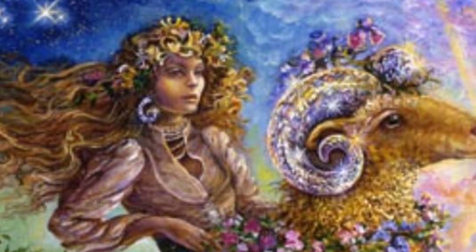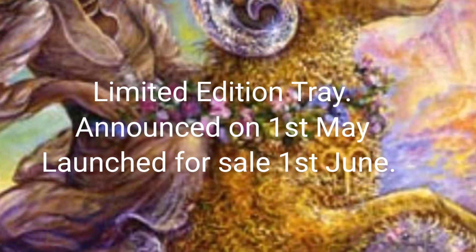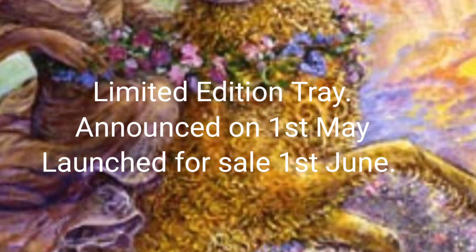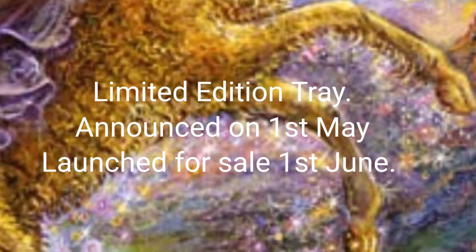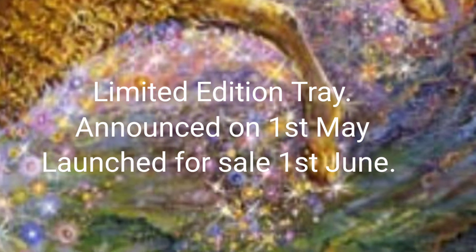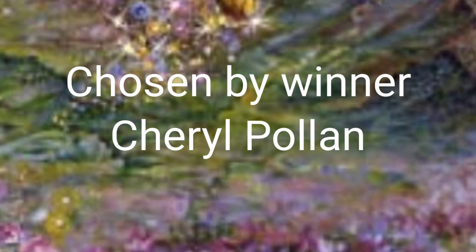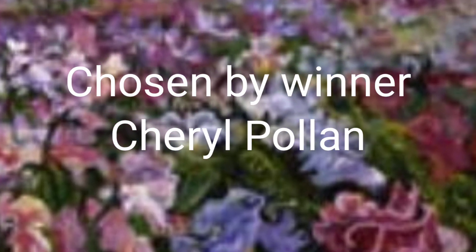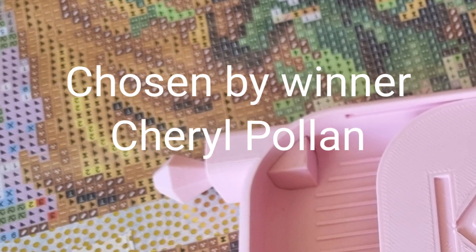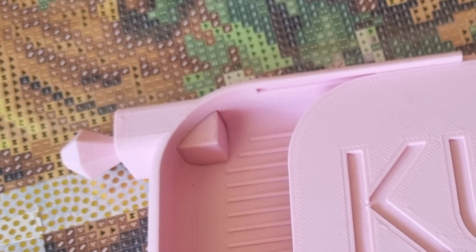There will of course be a brand new limited edition tray. This is a colour chosen by Cheryl, who won the right to choose the colour of the next limited edition tray as a prize for my 1000 subscribers giveaway. She's chosen a beautiful colour — you won't get to see it until May the 1st when it will be revealed. It's a stunning colour, absolutely perfect for summer.